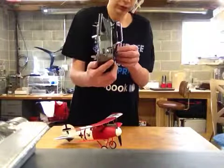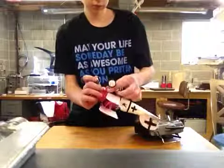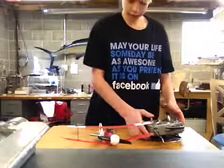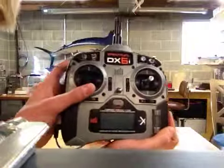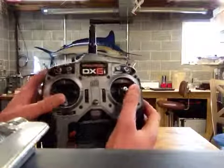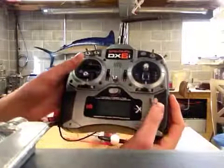Let me show you the issue we're going to be fixing today. Technically this is correct — the rudder is on the stick with the throttle. However, with the three channel setup you want it to be on the aileron stick. You can see it's on the throttle stick, which is good for taxiing but not for regular flying.